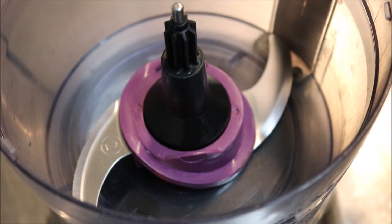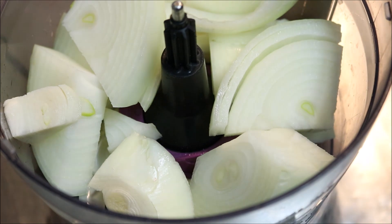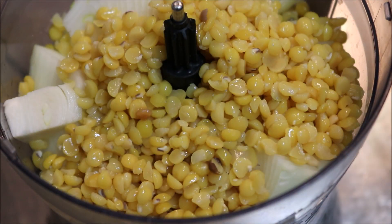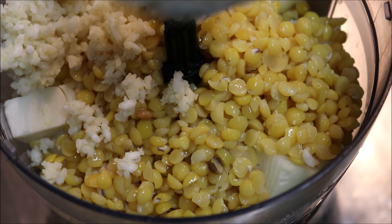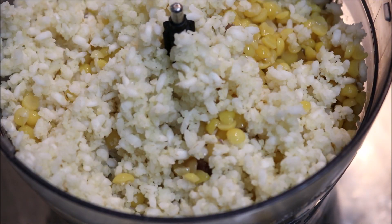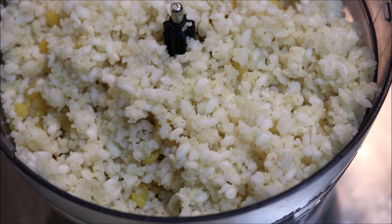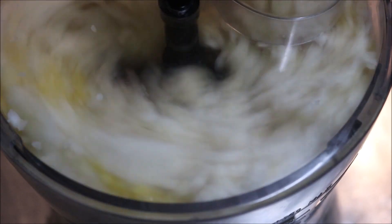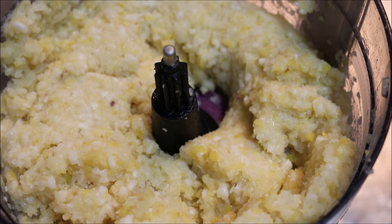Moving on — just into a food processor, I'm going to add one whole brown onion, which I've just chopped up. To this we'll add our cooked split peas, and we'll also add in our cooked rice and bulgur. You may need to do this in two batches if your food processor isn't big enough. I'm going to process this on high speed until you end up with a nice paste — which is what we want.